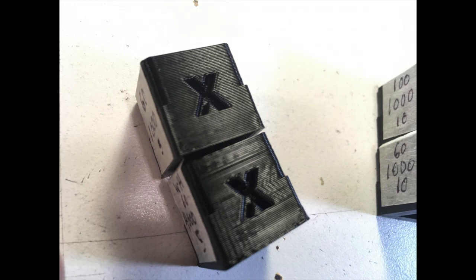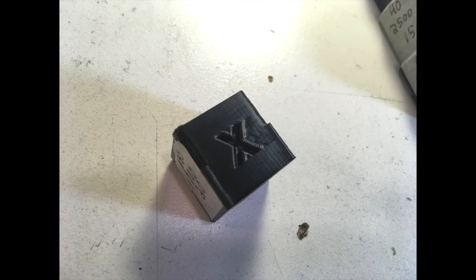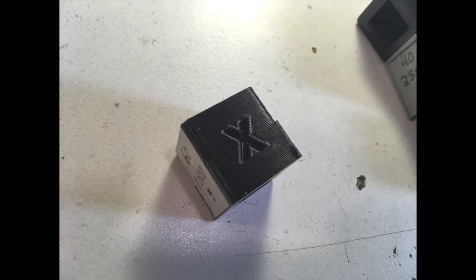The top cube was printed at 1000 acceleration, 5 jerk. The bottom at 4000 acceleration, 5 jerk — both at 60mm/s. Even when I upped the speed to 100 or 120 it really didn't change all that much. This one was printed at 100mm/s, 1000 acceleration, and 20 jerk, and it doesn't look too different from the really slow one — which was 60mm/s, 1000 acceleration, 5 jerk — and actually looks better. Some oddball settings like high speed, 4000 acceleration, and low jerk of 5 made it ring like nobody's business.